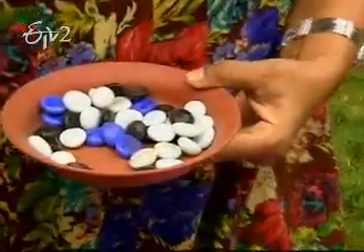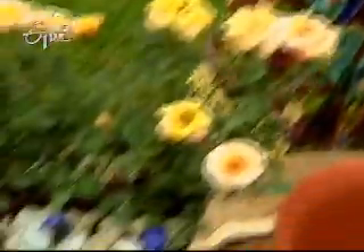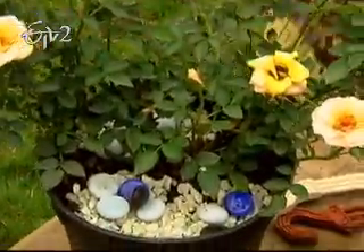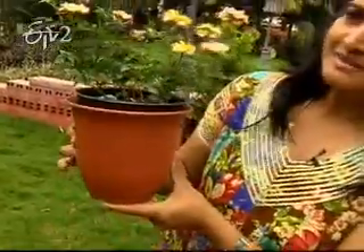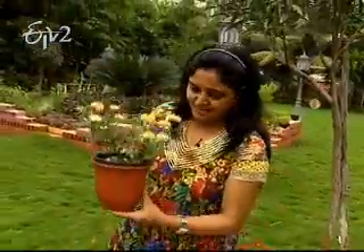We will also decorate the stones and the colored stones. We will decorate the pieces. We have to put the pot in the pot. We put the pot in the market and put the pot in the market. Then we put the pot in the red pipe. We do it here.